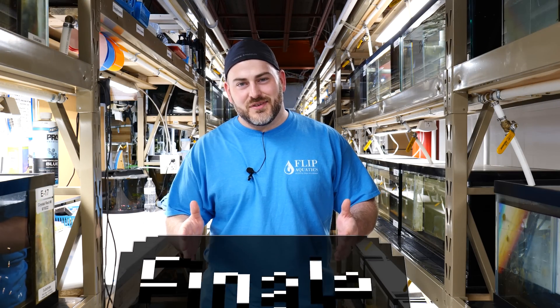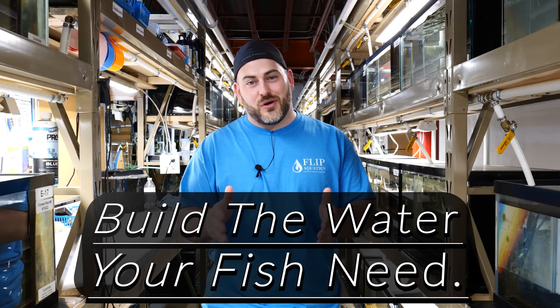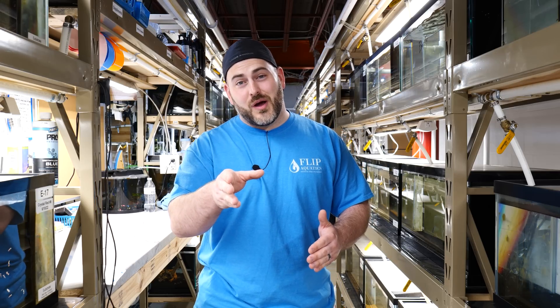So if you guys are looking to keep those shrimp that require certain parameters and your parameters at home don't match those, RO water or distilled water is the solution for you. In the next video, we're going to talk about how to remineralize your water and give you all the tips and tricks on how we're so successful here at Flippaquatics, so that hopefully you can replicate that at home. I hope you guys enjoyed the video — thank you so much for watching. God bless, we'll catch you on the flip side.